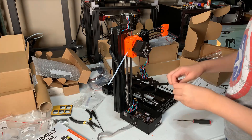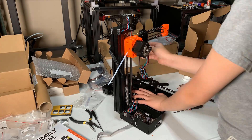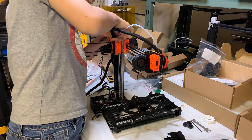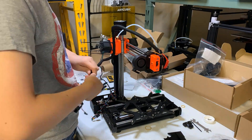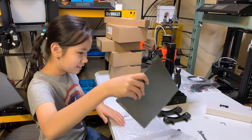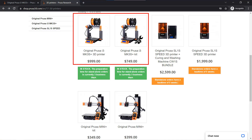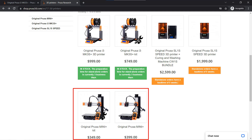I don't have any problems assembling it, but I would highly recommend that you pay $50 to order the pre-assembled version. For the Prusa MK3S Plus, the price difference between the DIY kit and the pre-assembled printer is $350, which means you can save $350 if you are willing to spend 5 hours putting it together yourself. But for this Prusa Mini Plus, the reward is just $50, and the time it takes to assemble is almost the same as the MK3S Plus.